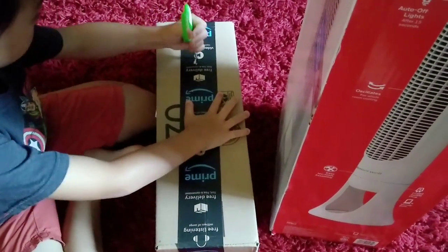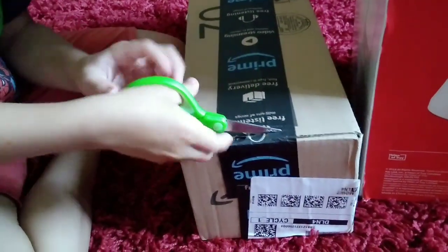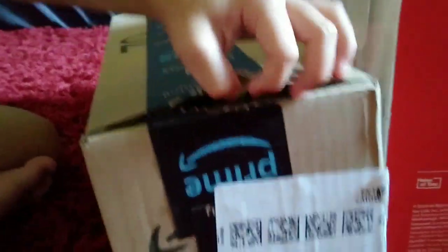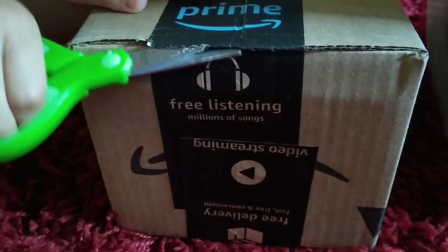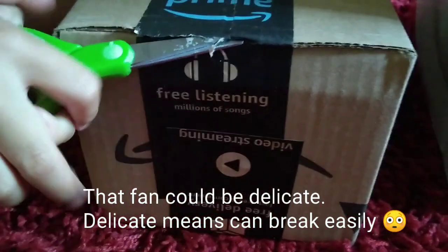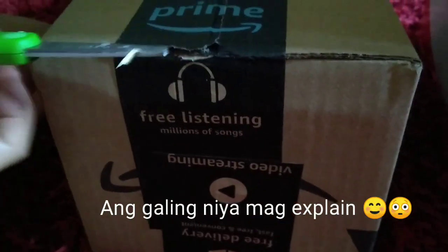Watch out, Kuya, because I don't want you to break that one. Did you buy it? I'm rolling it so it doesn't wobble too much. We're not going to the other box yet because that fan could be delicate — delicate means it can break easily. Come on, there you go, now open this.